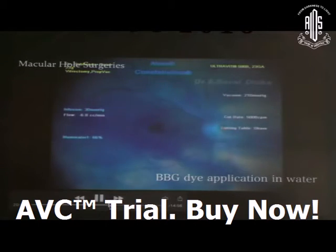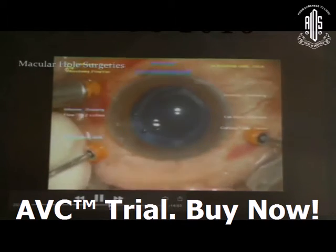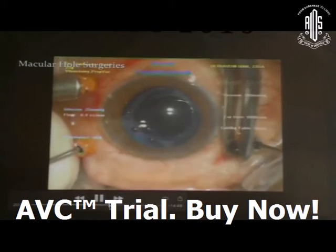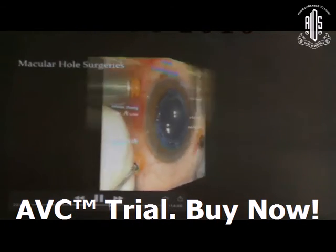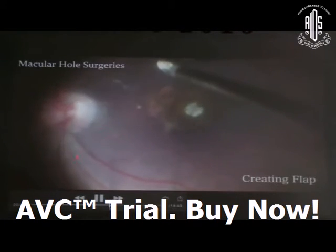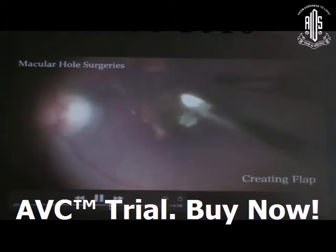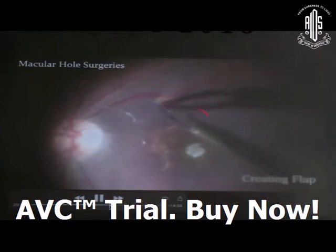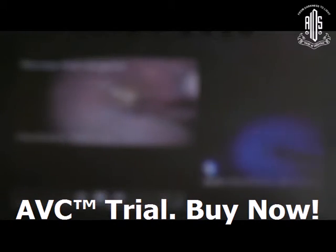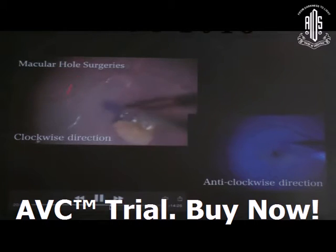Here I am applying BBG in water — wait two to three minutes for adequate ILM staining. After staining the ILM properly, raising the flap is the most important step. You can create the flap at the most convenient area for the surgeon — inferonasal area or inferotemporal area.